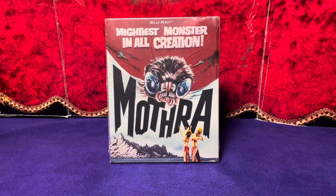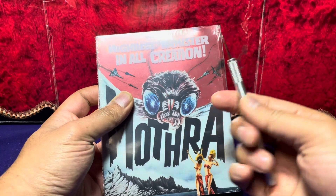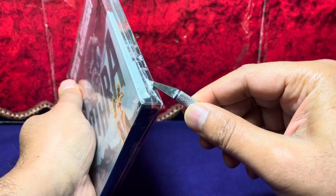Hey guys, Bo Shrek here. Thanks for dropping by. This is going to be my steel book Blu-ray unboxing of the mightiest monster in all creation — Mothra. Trust exacto to make that incision, got to be careful.